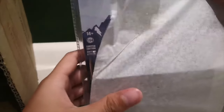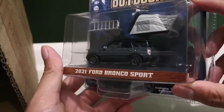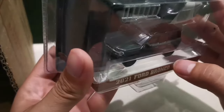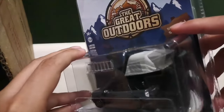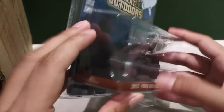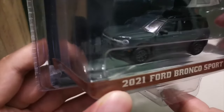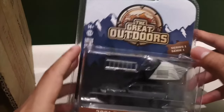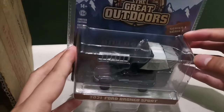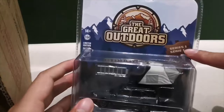The first car that we have is the 2021 Ford Bronco Sport. It came in a gray and black colorway, and it came with a ladder and a tent. It says Bronco in the front and Bronco at the back as well. The theme is the great outdoors, so this is more of a camping-themed set — that's why it has a tent and a ladder. It says Series 1 on the packaging.